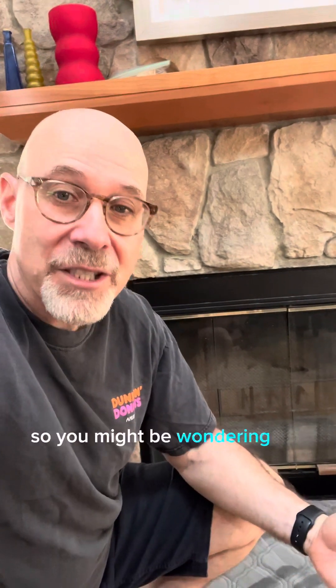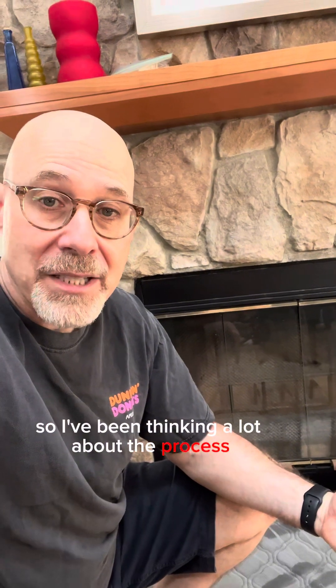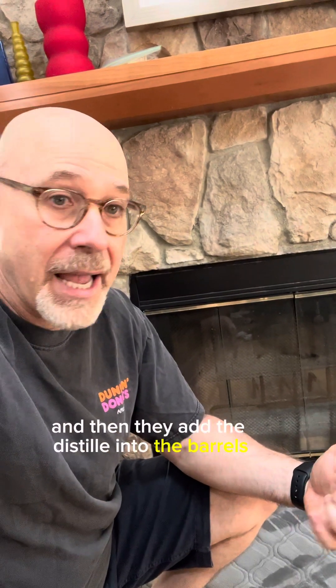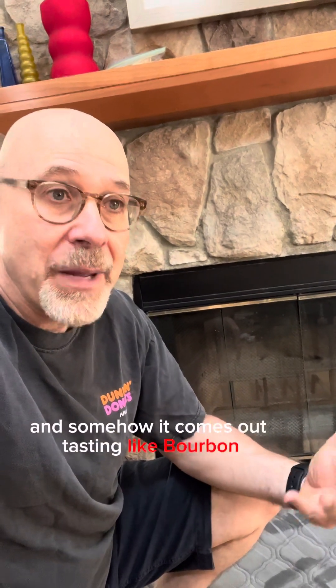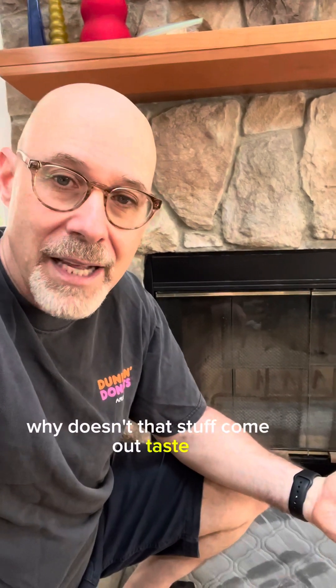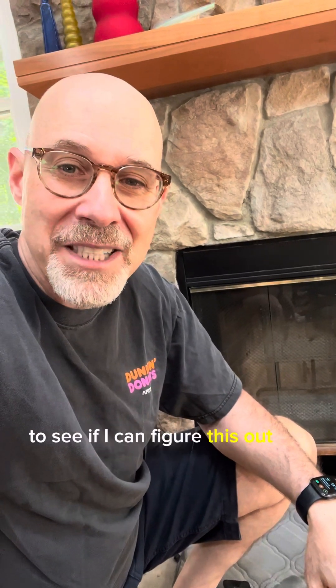This is a channel about bourbon, so you might be wondering what I'm doing by my fireplace. I've been thinking a lot about the process of how they make bourbon — they take new oak barrels, toast or char them, add the distillate, and somehow it comes out tasting like bourbon. What I don't really understand is why doesn't it come out tasting smoky like the wood in my fireplace? I'm going to do a couple of experiments to figure this out.